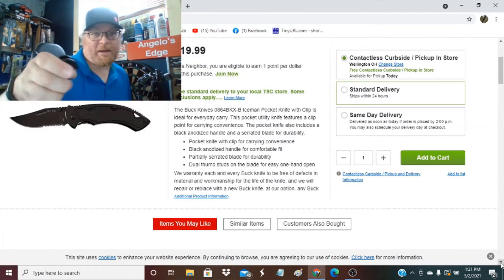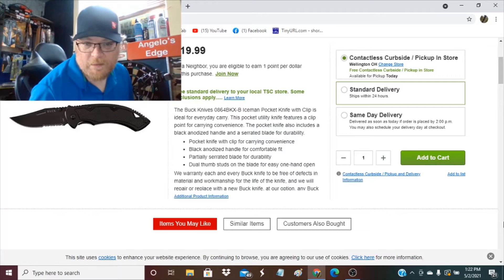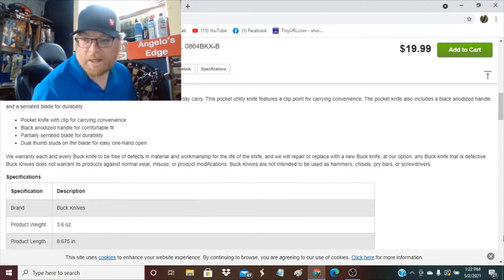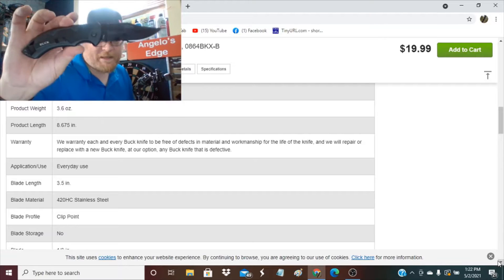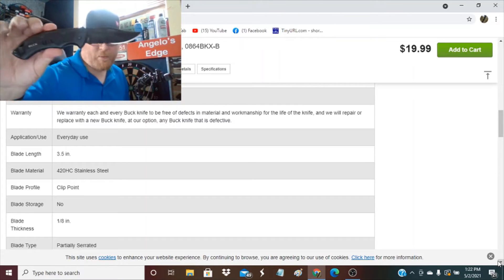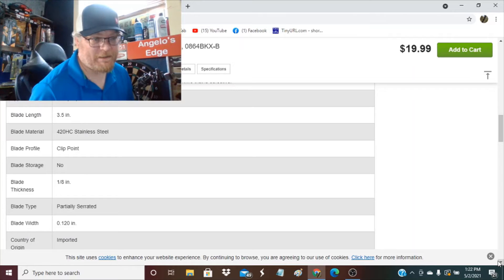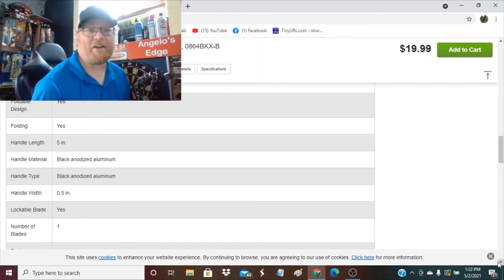It flicks open real nice now — I can flick it real good. Dual thumb stud. They warrant each Buck free of defects. The weight is listed as 3.6 ounces. Total length is 8.675 inches. The blade is 3.5 inches. Blade material: 420HC stainless steel. Clip point. Foldable, yes. Handle length: 5 inches. Locking blade, yes.